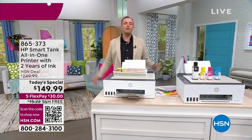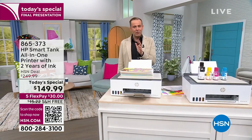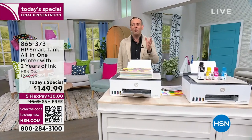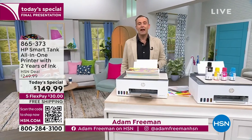HP month — it is the biggest month of the year to buy anything from HP. But this HP month we went out and did something that folks said was crazy, was impossible, was a dream. But we did make that dream a reality.